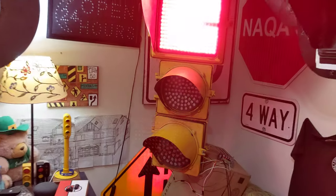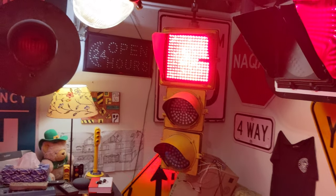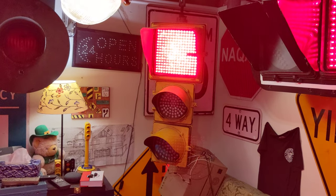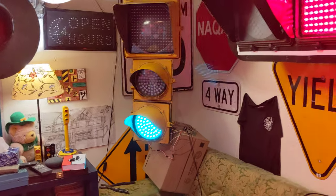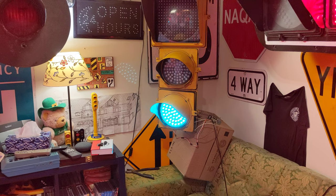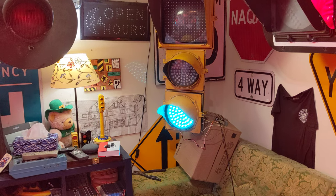I think this is the Canada/US style — pedestrian with green to flashing red to solid red.